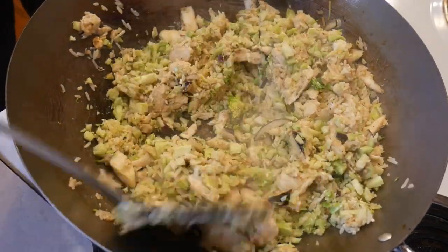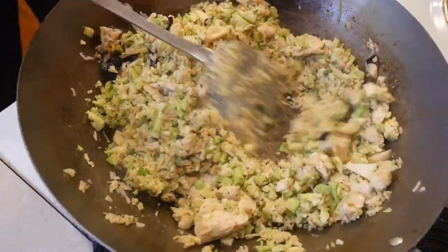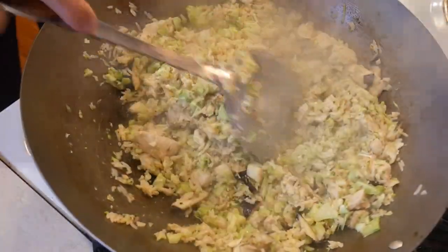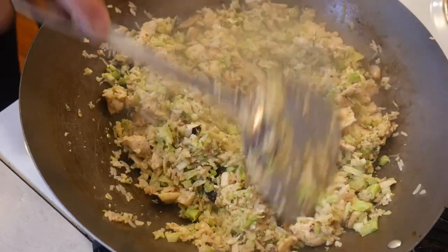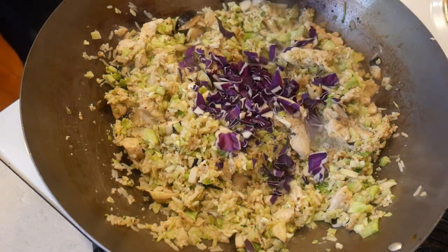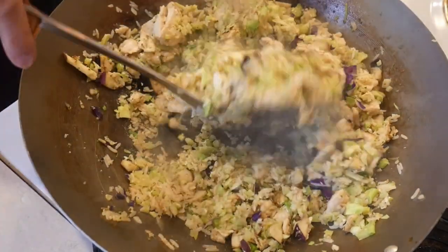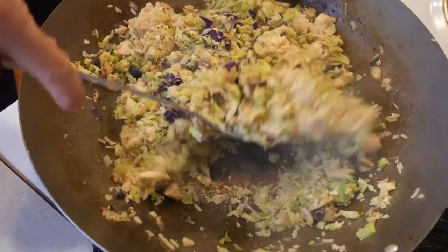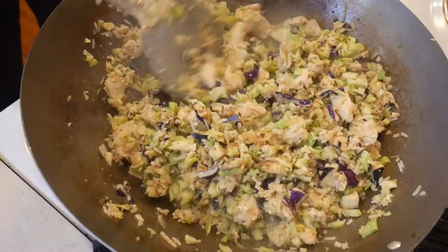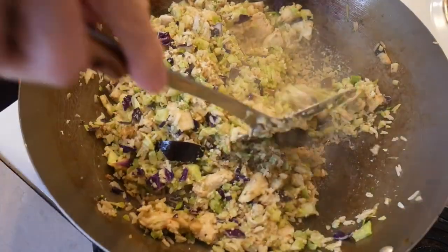Nearly all the woks on the market measure 14 inches across the top, because any wok that is bigger gets too hard to manage and store. However, any wok that is smaller would not be able to handle a large quantity of food, such as shown here. Woks on the market range from 8 inches to 14 inches. I would stick with a 14-inch wok unless you are very cramped for storage space. If you want to go smaller, I would not go below a 12-inch wok, but my recommendation is to stay with a 14-inch wok because it gives you much greater flexibility and versatility.